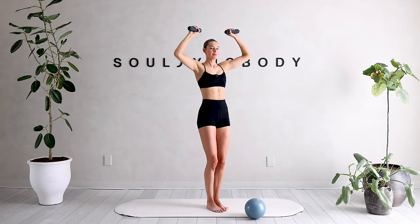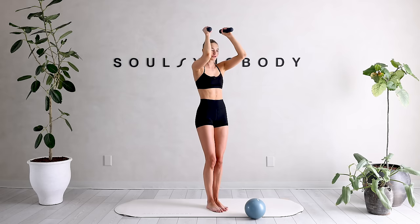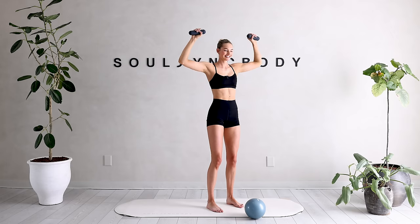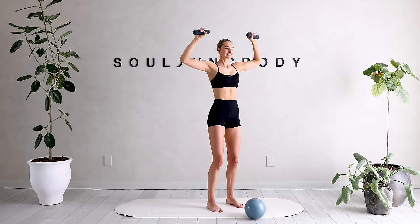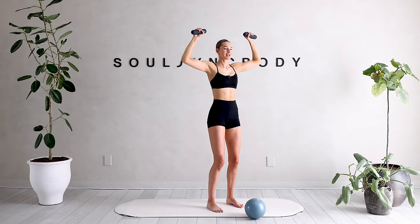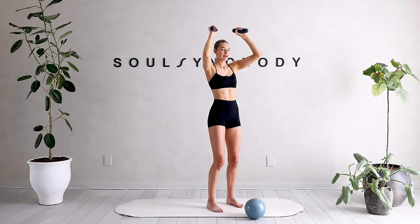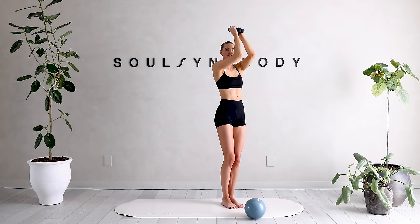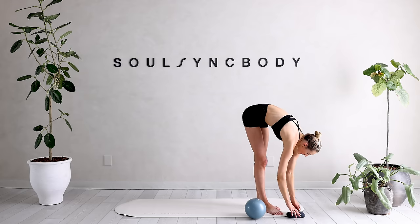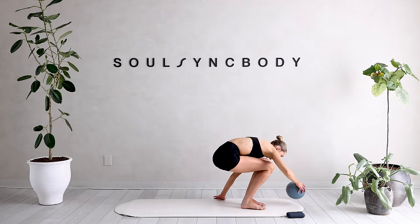Bring those arms up — open up and close. Every time we're opening up, squeeze those shoulder blades, belly button is in. Bring it in, squeeze it out. Eight, seven, six, five, four, three, two, and one. Hold it here — tiny little pulses. Ten, nine, eight, seven, six, five, four, three, two, and one. Shake it out. We're going to drop those weights onto the ground and grab your ball. Come on into a seated position.